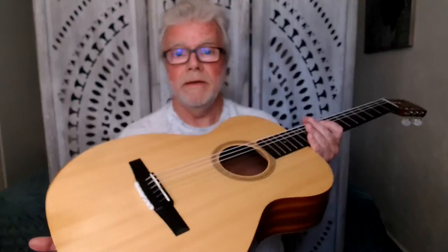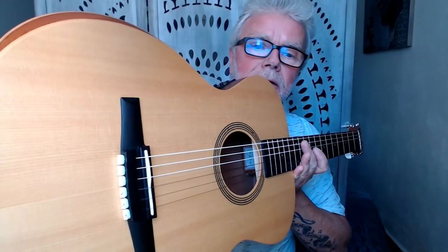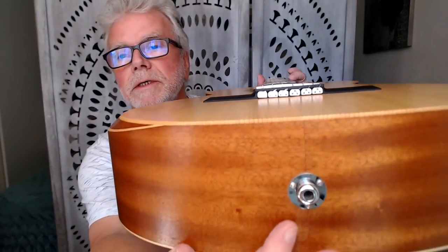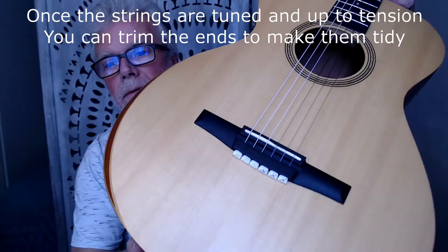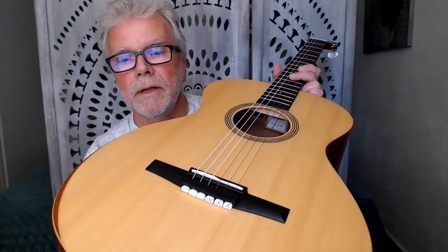And we're back with our beads fitted — and there they are, absolutely lovely. Love the way they look. On the back end there, looking really lovely — really pleased with them.